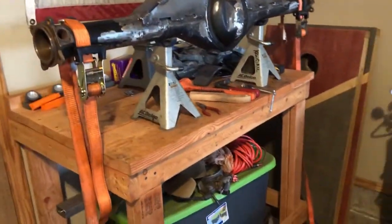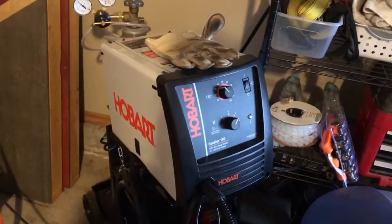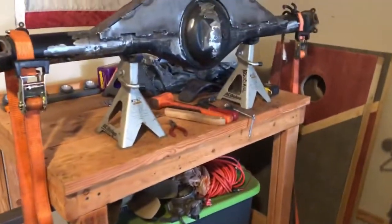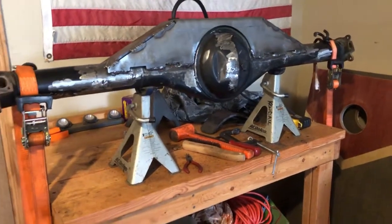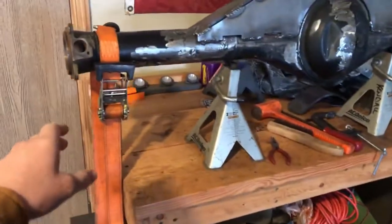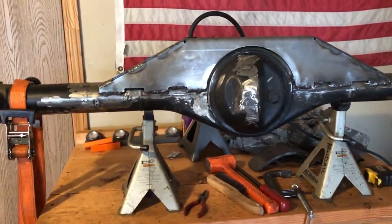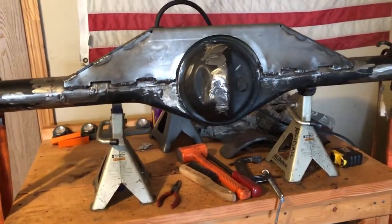I've got a new setup on the welder — a Hobart Handler 140, recently just added gas, which is making welding so much nicer now that I'm not running flux core. The way I have it set up: I've got the center on jack stands with a steel bar run underneath the table, and I have ratchet straps pulling down on the ends to give it a little bit of a bend, hoping that once I let go it'll be somewhat straight.